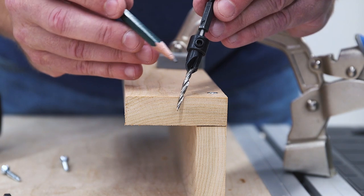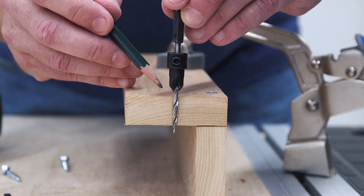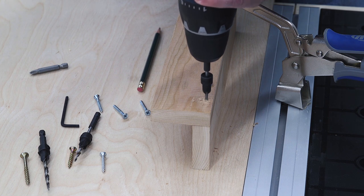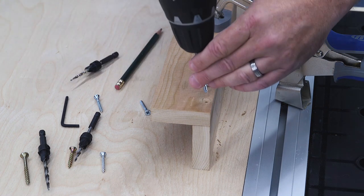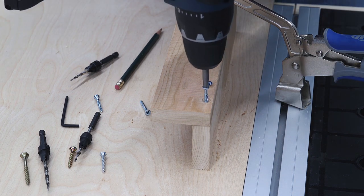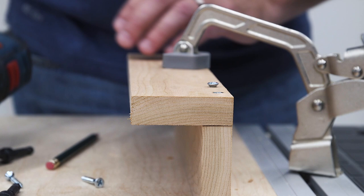The solution is to use a countersink bit. It has a drill bit that's surrounded by a cutter to create the cone shape. That way you can drill the pilot hole and the countersink in one step. When you drive in the flat head screw, it pulls down into the countersink to leave the screw head flush with the surface.